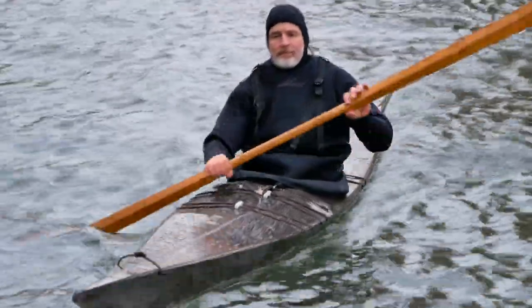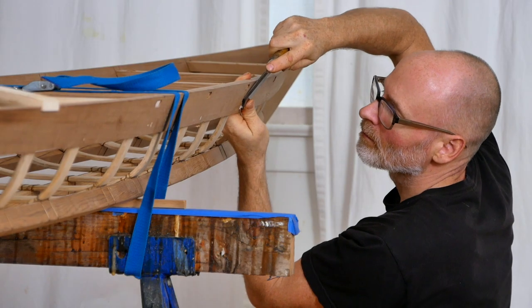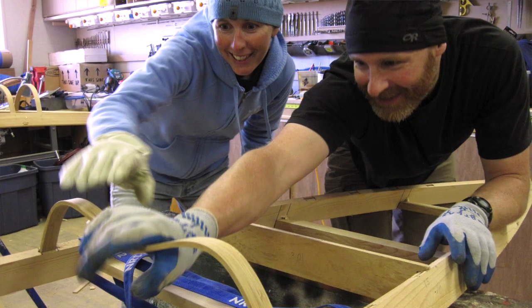Hey guys, Brian Schultz here with Cape Falcon Kayak, and welcome to a brand new version of my free Greenland paddle building course. I've been a multidisciplinary paddler and a full-time skin-on-frame boat builder for over 20 years. I've built around 150 Greenland paddles myself and about another thousand with my kayak building students. I created the first version of this video course about six years ago, and it has been super popular with over 7,000 downloads.